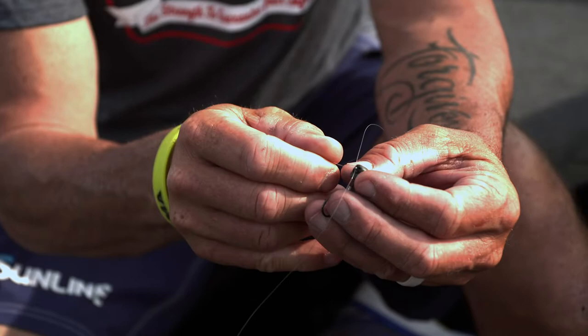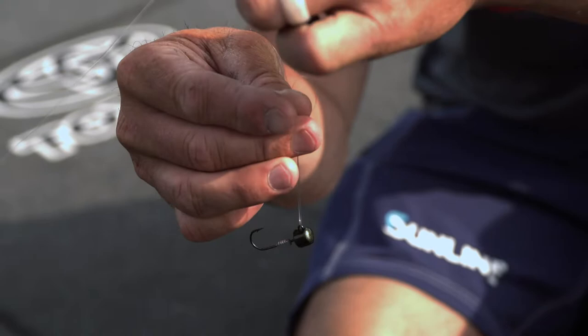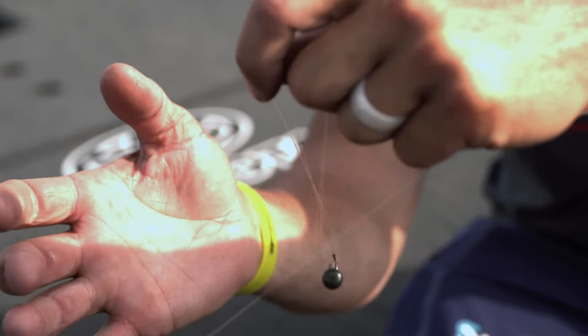Simple knot I tie fluorocarbon to all my lures with. Run the line through the eye one time and run it right back through. So really all I've done is double the line through the guide. Bring the line up and hold it — so we've got the whole end up here.